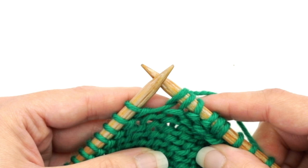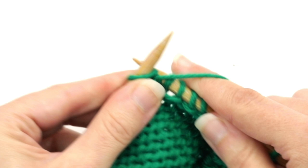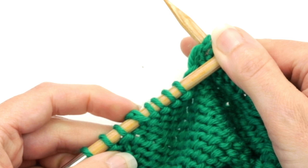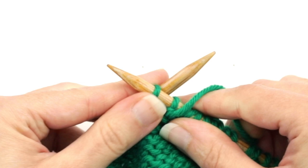Then the pattern says to purl to two stitches before the previous double stitch. So I'll bring the yarn to the front of the work so that I'm positioned to purl, then go ahead and purl to two stitches before the double stitch on this side. Here is my distorted stitch that looks like a double stitch, so I need to go to two stitches before that — there's two, so I just have two more to purl.